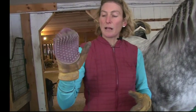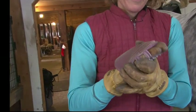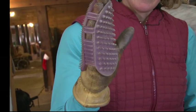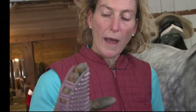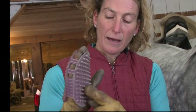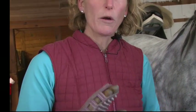When I begin the grooming I like to use these little flexible curry combs because they contour to the way the hand moves and I use my hand a lot like a massage tool. I bend my fingers and I use the ball of my hand to push into the muscle of the horse so that it stimulates the blood flow.